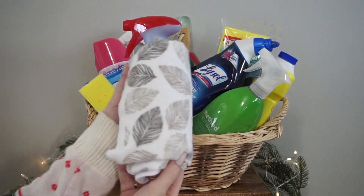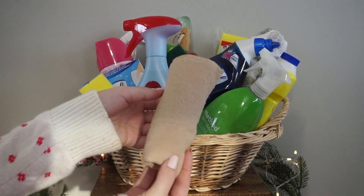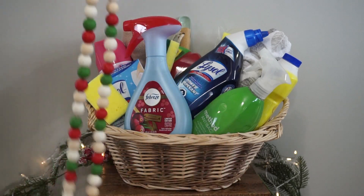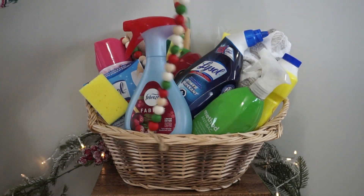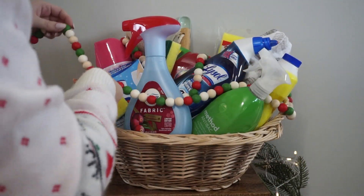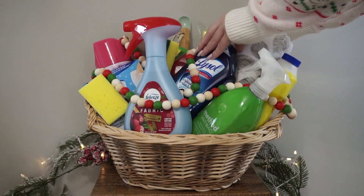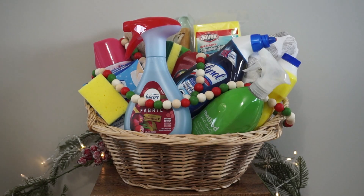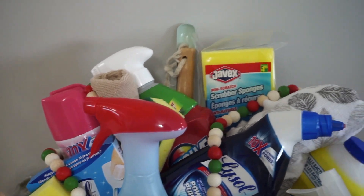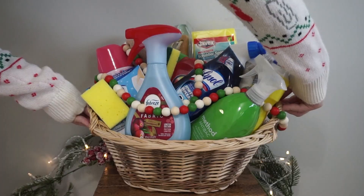I picked up this super cute dish towel — you could even do a holiday themed one if you'd like — rolled it up and placed it at the back. Same thing with this dishcloth. Since this basket is super colorful and vibrant, I took a beaded garland and just randomly placed it wherever I felt it needed to go, and surprisingly I got the placement on the first try. Here we have the finished result of the cleaning basket. I feel like this basket is definitely the best bang for your buck — you get a lot of great products and you did not have to spend a lot of money.